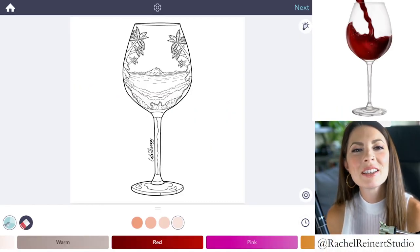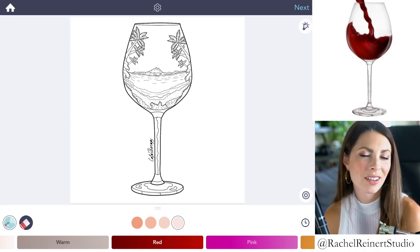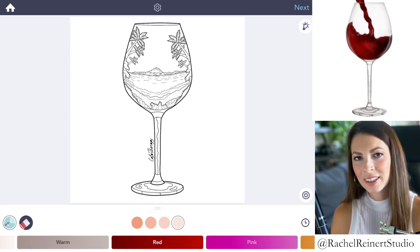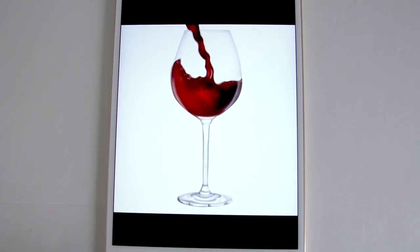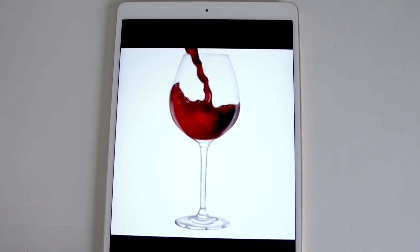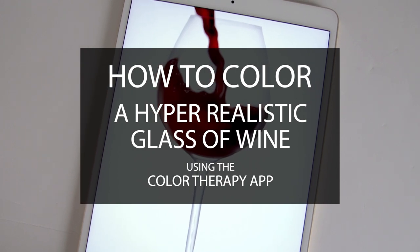Hi everyone, I'm Rachel. In today's tutorial I'll teach you how to color a hyper-realistic glass of wine using the Color Therapy app. Creating this realistic wine glass and wine is actually a lot easier than you think. I'll show you how to accomplish it with ease.